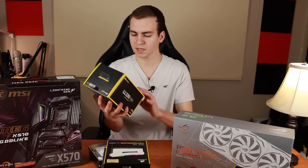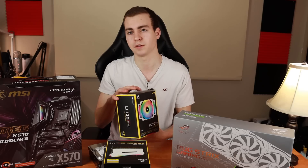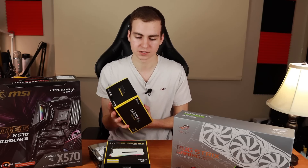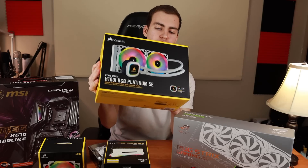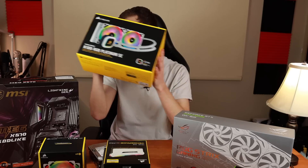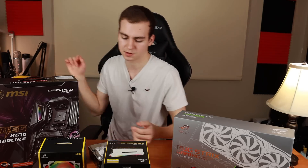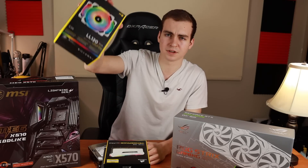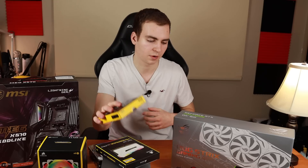Next I have the LL120 white RGB fans, about $170. I'll probably need to buy more since the case is massive. These match the fans on my CPU cooler, which is the H100i RGB AIO water cooler, around $250. That'll do a nice job of keeping the Ryzen 9 3900X cool.